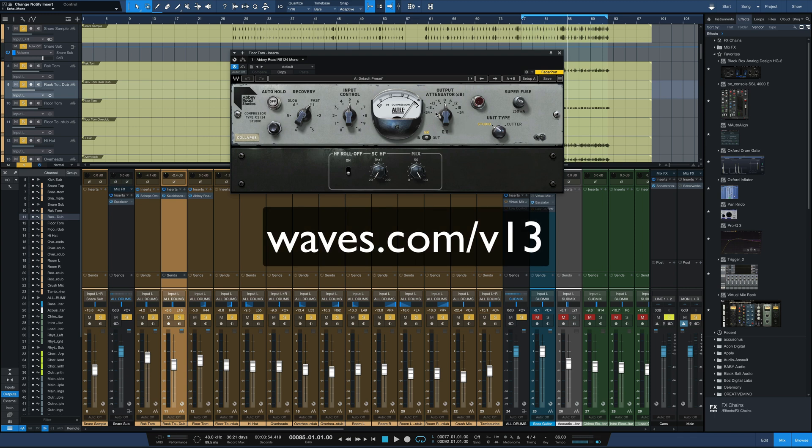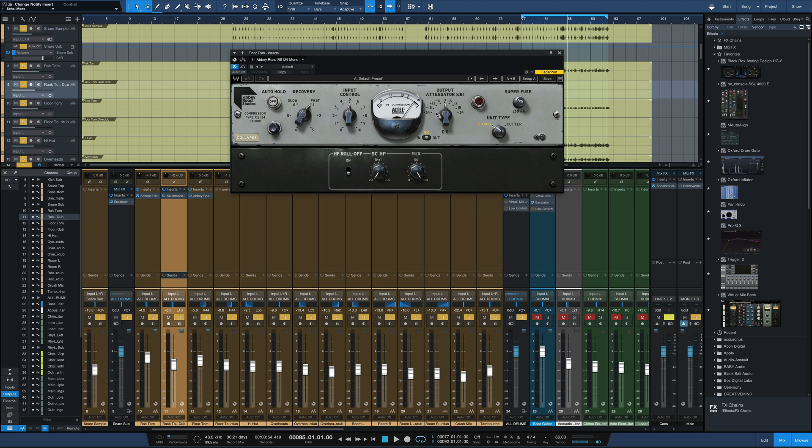There are a whole bunch of bug fixes also listed on the website that happened in V13, but the big three are Apple M1 native support, Windows 11 support, and a few upgraded graphics for Omni Channel, Kaleidoscope, and Abbey Road's RS-124.